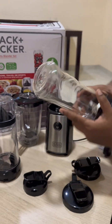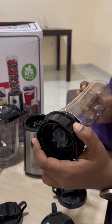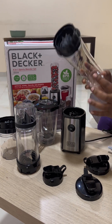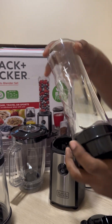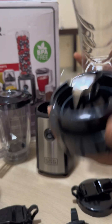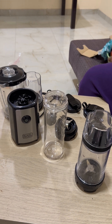We'll just try this blender first. It's a 500ml juicer, so we'll make a fruit juice and check how it works and the quality of the blender. I'll just go and wash it and come back. Okay, now we've washed it. Let's take some fruits.